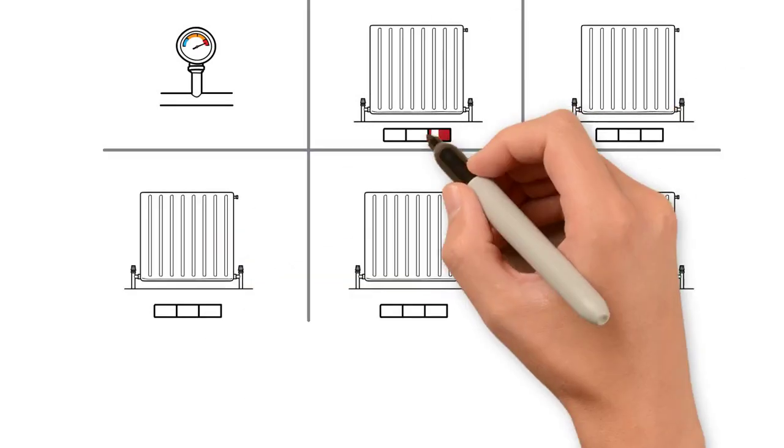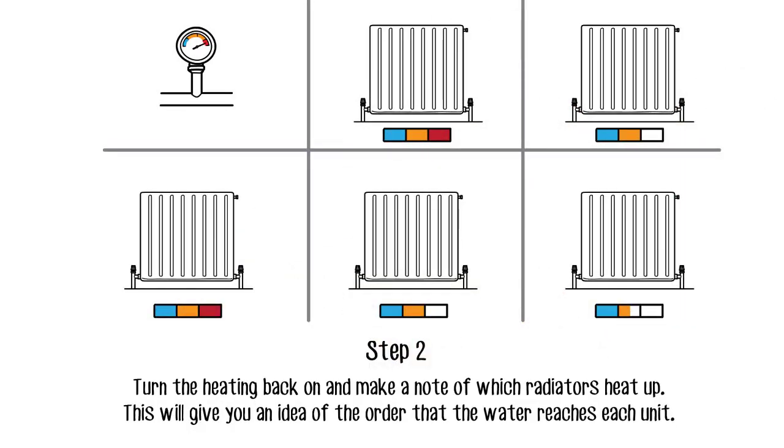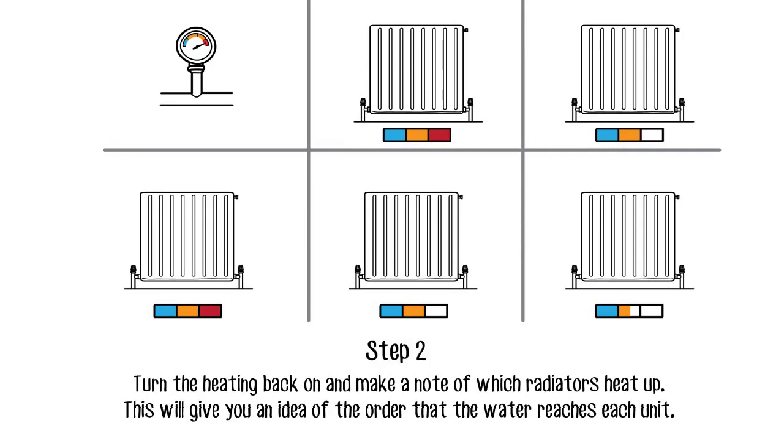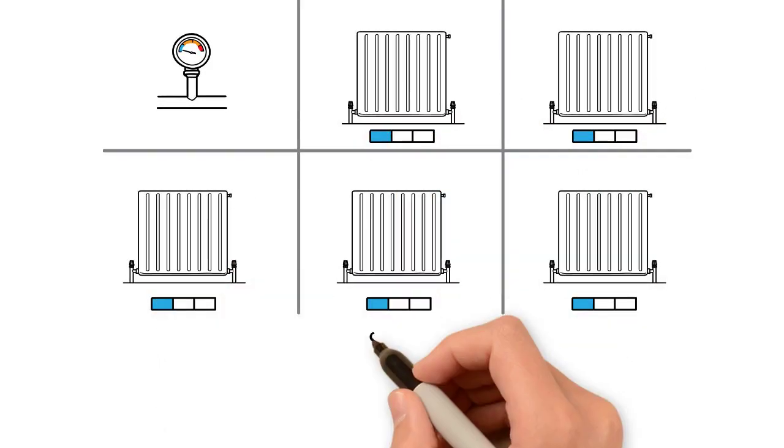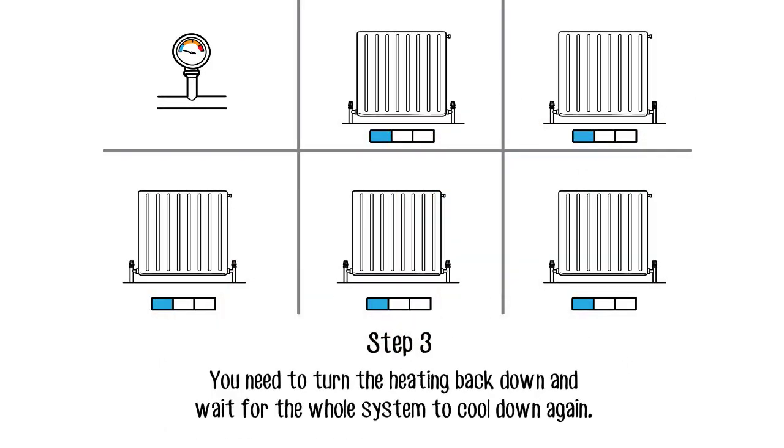Turn the heating back on and make a note of which radiators heat up. This will give you an idea of the order that the water reaches each unit. You then need to turn the heating back down and wait for the whole system to cool down again.